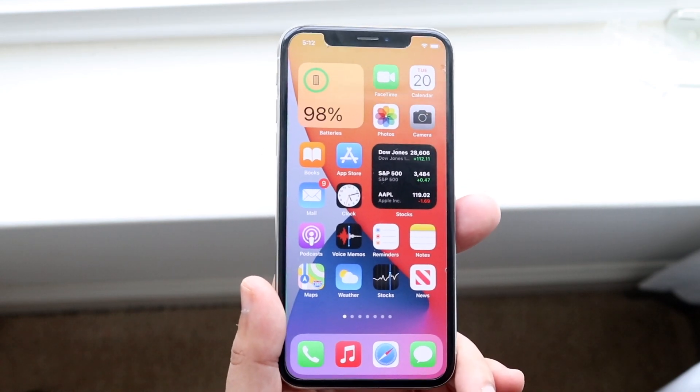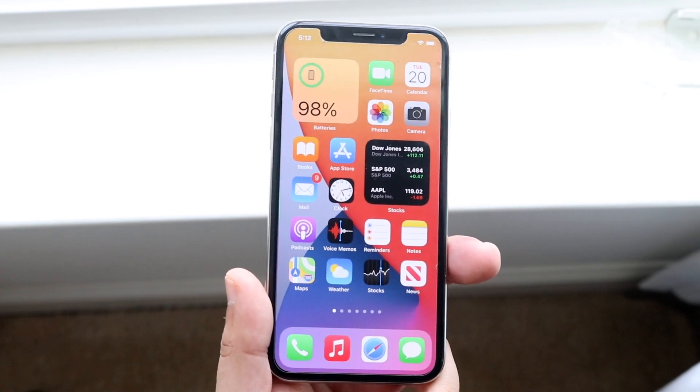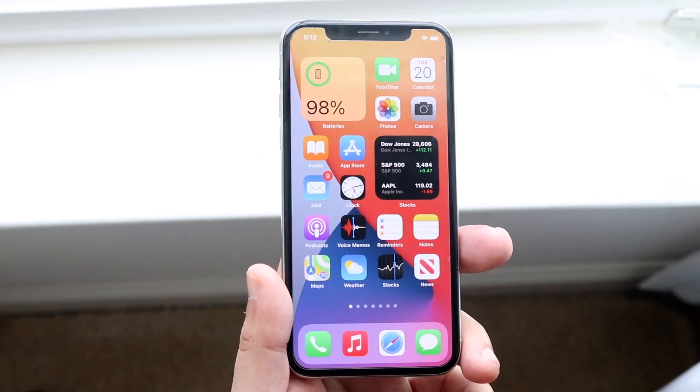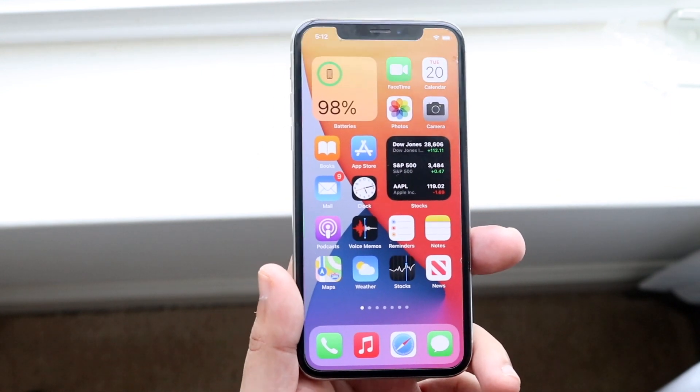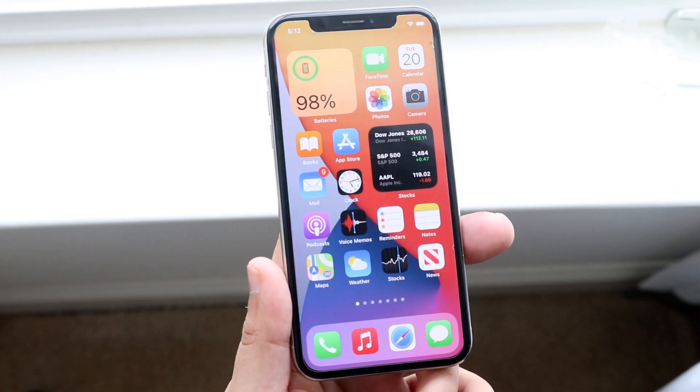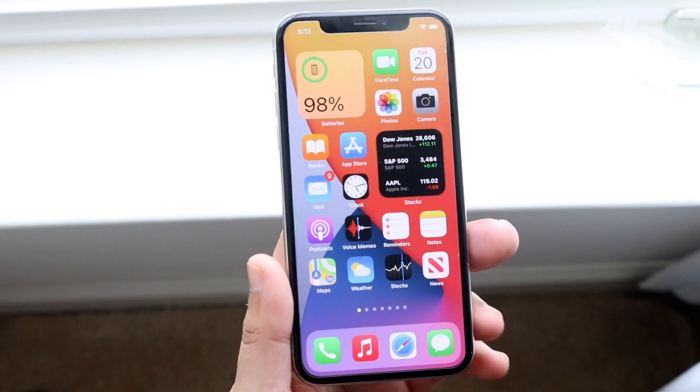I know that sounds crazy. That's pretty much what I've done in situations where the phone wasn't turning on, or it was frozen, or it was just boot looping. That was one way I was able to fix it. Another thing — obviously make sure your iPhone is charged, so plug in your iPhone and try it that way.